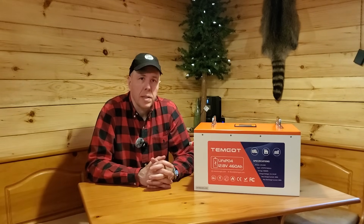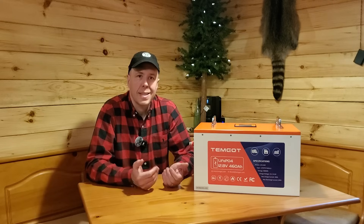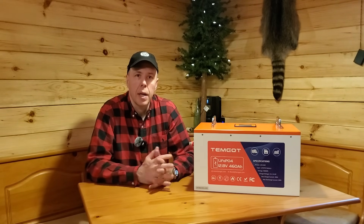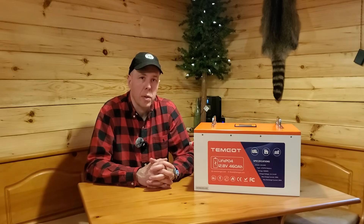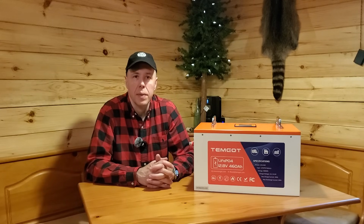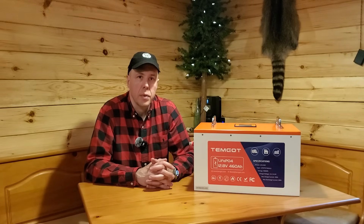If you've been following the channel, I was an early adopter of lithium iron phosphate a while back. One of the drawbacks for me was that I had to disconnect those batteries in the winter because you can't charge them below freezing or they will get ruined. I would have to switch to a standard lead acid battery during the winter, which didn't have the capacity or the charge cycles that lithium iron phosphate did. Well, a lot has changed since I created that video a few years ago.